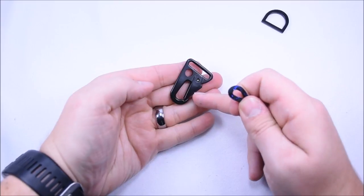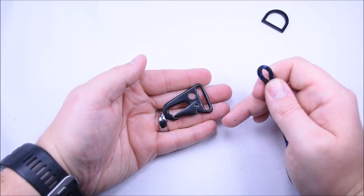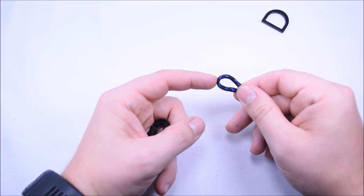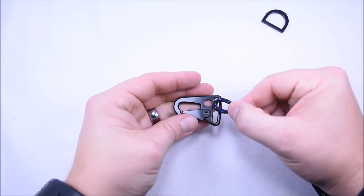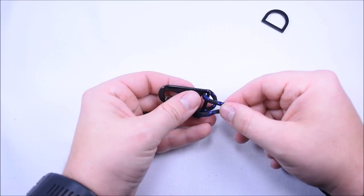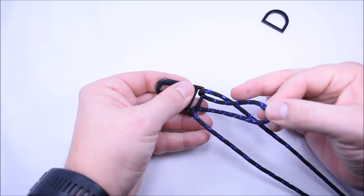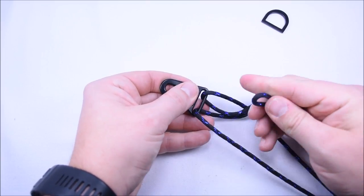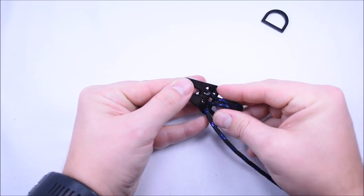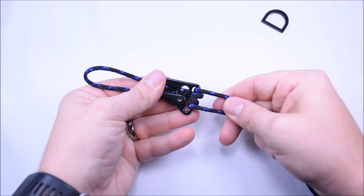First thing we want to do — you can use any clip here, I chose to do it with the H&K style hook, mainly used for rifles. We're going to find our center point right here and we're just going to go down through the clip, reach through and grab the loop, and then pass that loop down through the center again between the two cords and pull it through.